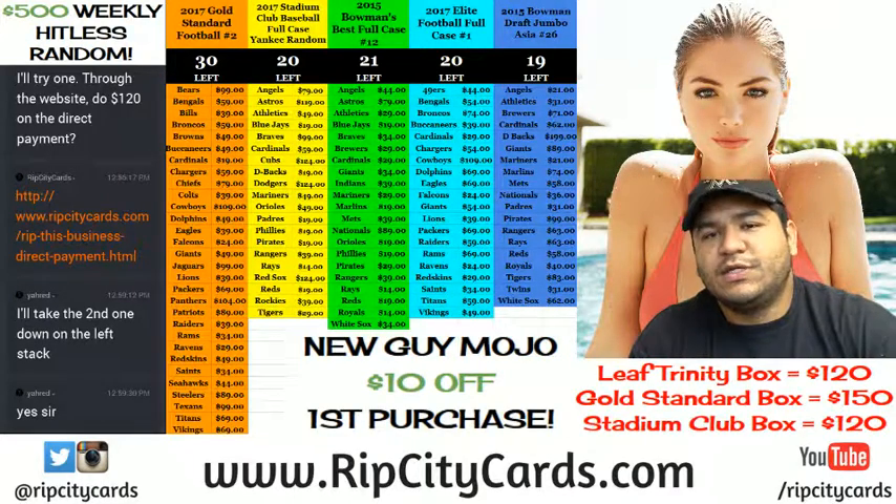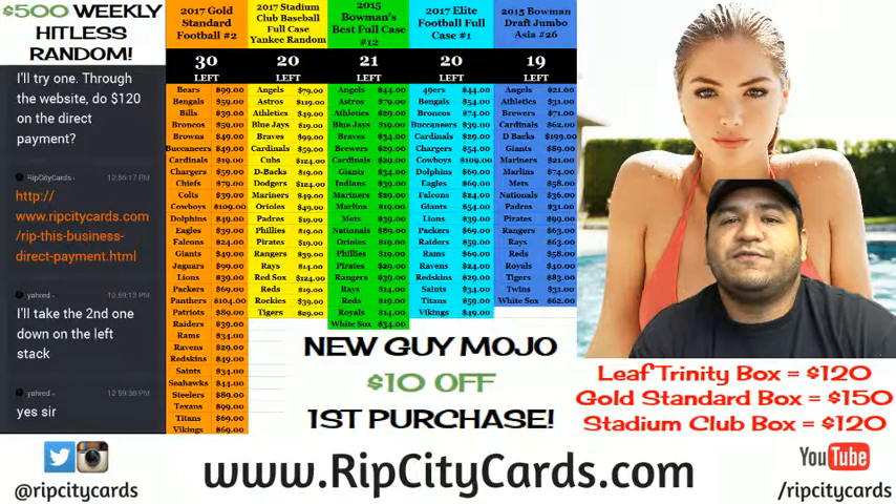What up everybody? It's your boy, Carver Moses, aka Uncle Jesse, here to bring some treats for my nephews. Do a personal Stadium Club Baseball.